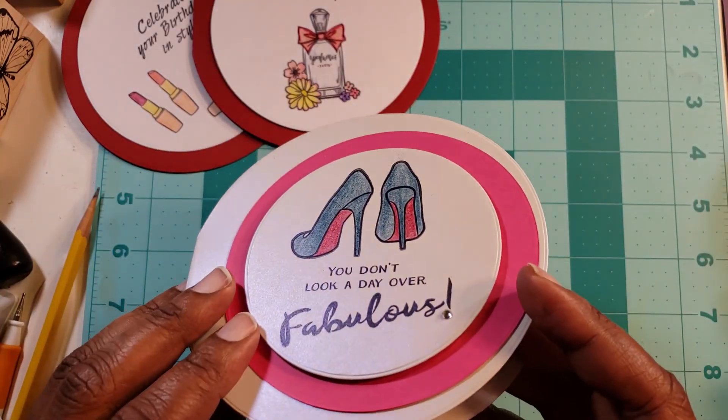Here are the completed cards. This one says 'celebrate your birthday in style' and looks like a little compact. This one is the perfume one. Very plain cards — nothing fancy, just the shape is different. 'You don't look a day over fabulous' — this is the only one I did a little differently: I put some foam on there, not much, and a little rhinestone. Until tomorrow, happy crafting!